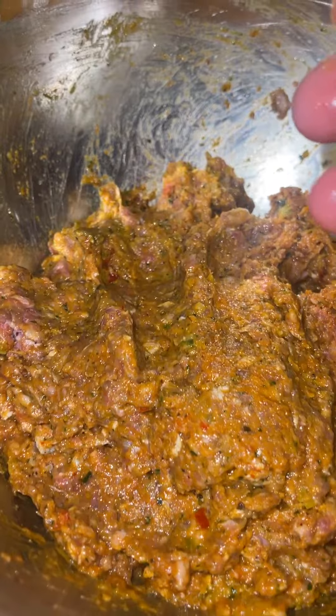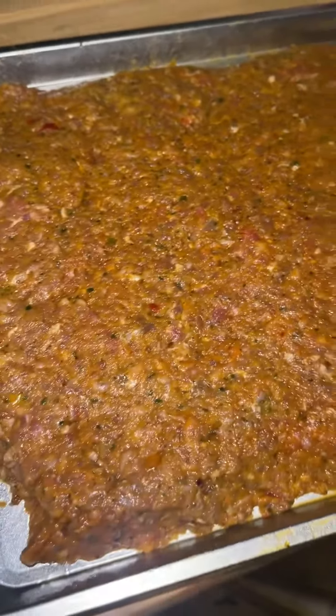Mix everything up good. Add some olive oil on your pan. Make sure to flatten it out. We're going to put it in the fridge for at least a half an hour.